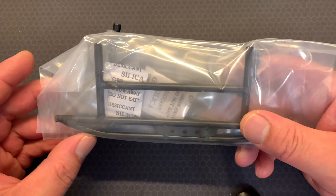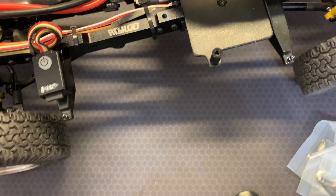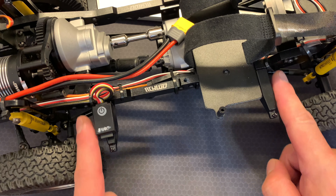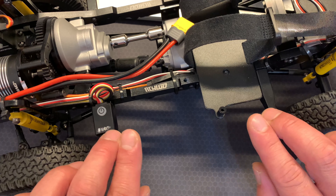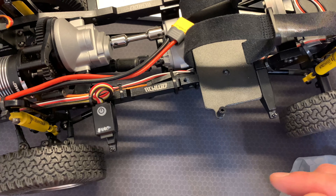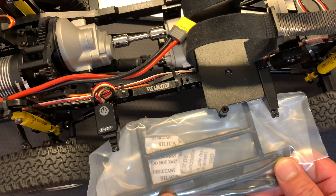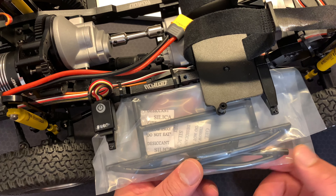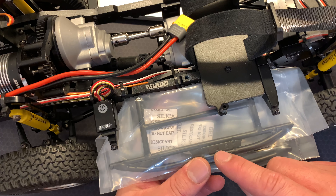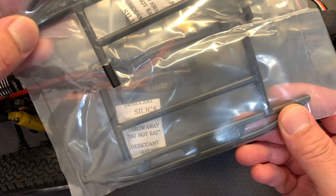I'll show you where they go on a crawler - this is my Gelande 2 - and they basically install around somewhere here. There are different types: some of them install onto the hard body there, I believe. But the variant I was after was one that screws directly into the chassis. I believe this is - just my opinion - a slightly harder wearing, more resilient, and topple-friendly version.